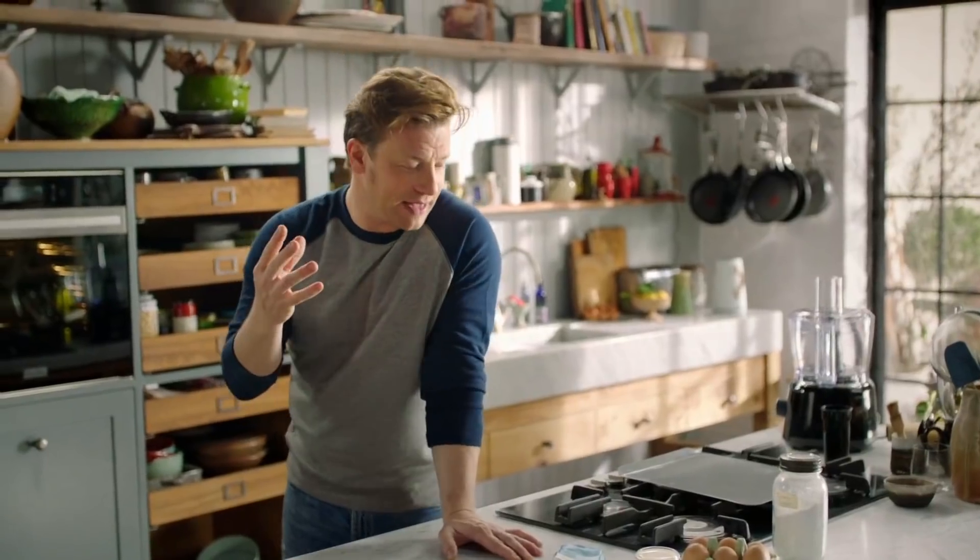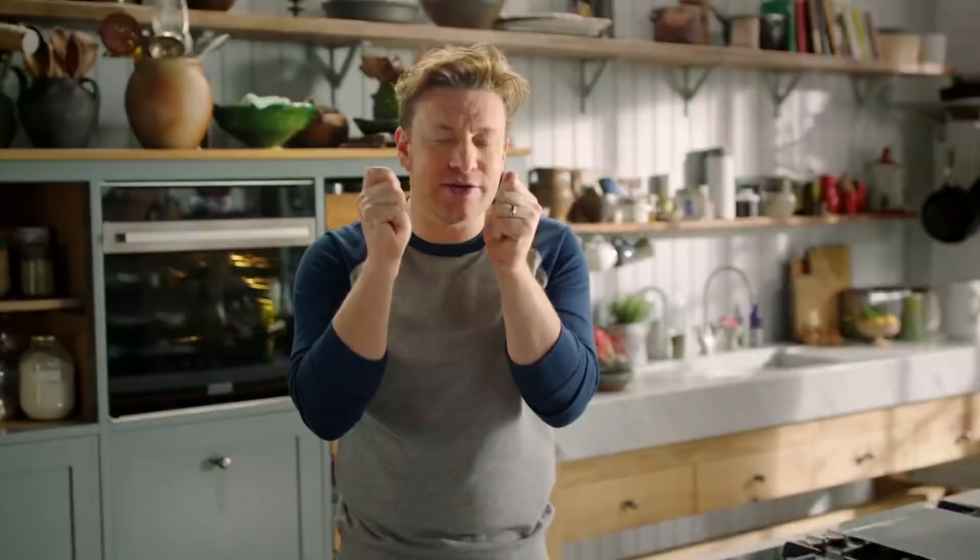We're going to make a little puff pastry and frangipane almond tart. It's so good. It's about these almonds — if you buy them whole and peeled, you can get them everywhere.